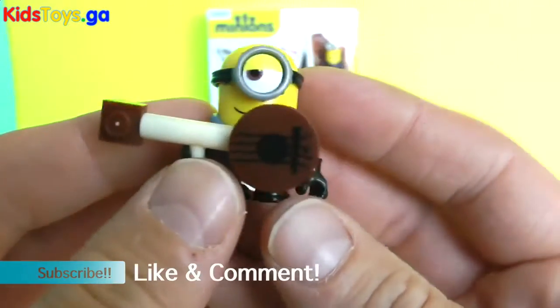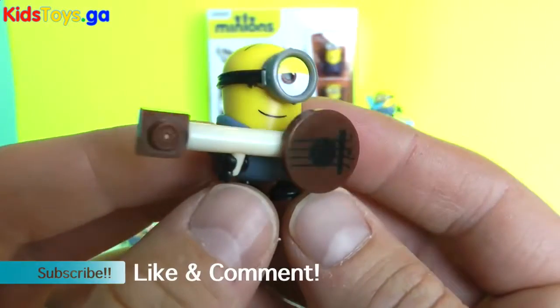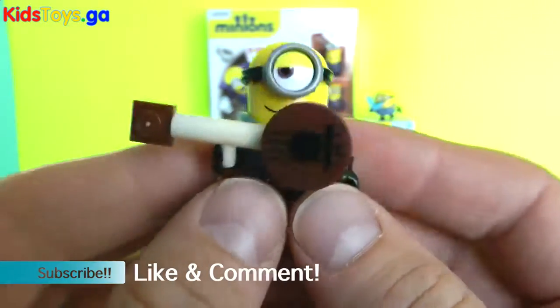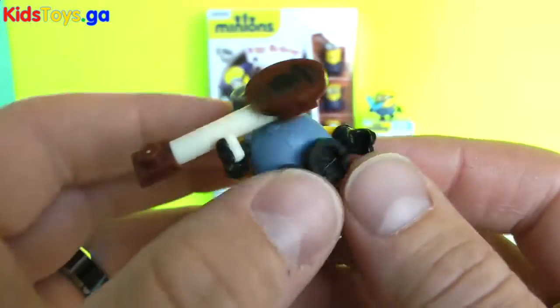So here's our Rockin' Out Minion. We actually got this guy in the Mystery Mini Funko version — those mystery minis. He also has a guitar. Very cool.